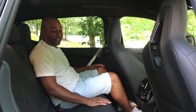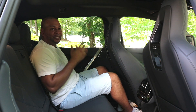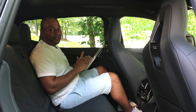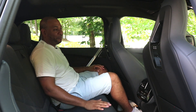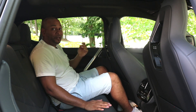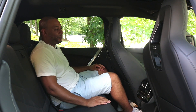Everything in this car has been done right as far as the interior is concerned. This is just an exceptional place to be. What sets this EV apart from the rest is the build quality, the fit and finish of the materials. I know this is an expensive vehicle, but there are other expensive EVs out there that just don't deliver in terms of build quality. When you're paying over six figures for a vehicle, you want to feel that six figures — and BMW has done an exceptional job in doing so.